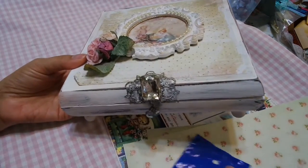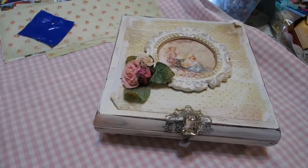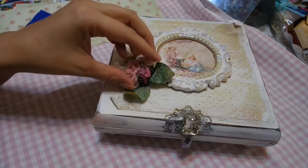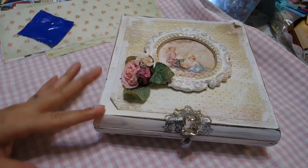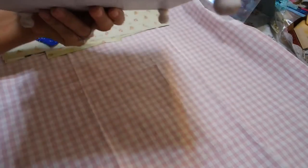Hi everyone, it's Chi-Town Tracy with Art Attack and I am here to share with you a box — a cigar box that I altered. It was a black box and I didn't know what I was going to do with it because, as you can see, it's curved.